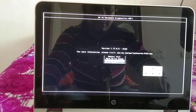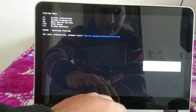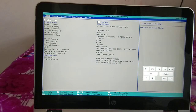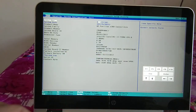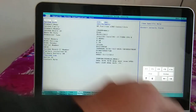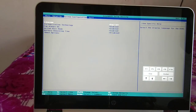Now we need to enter the BIOS setup by pressing F10. I am pressing F10 on my keyboard. The first thing to check in BIOS is that the date and time are correct — you can change the time and date values as needed and make sure they are accurate.